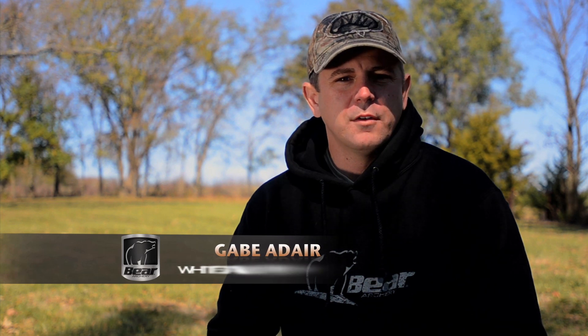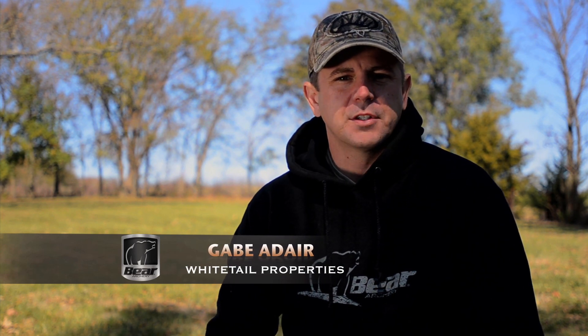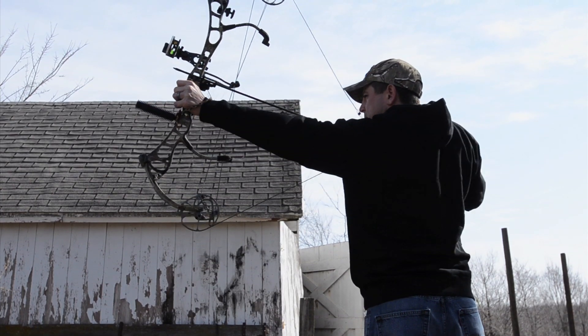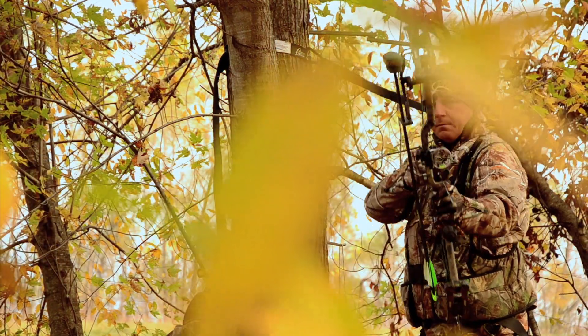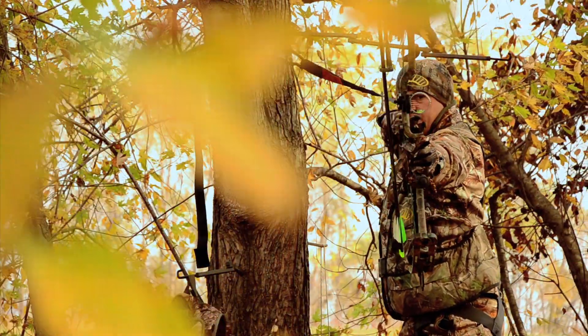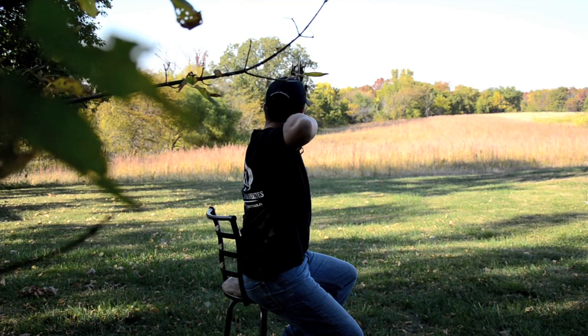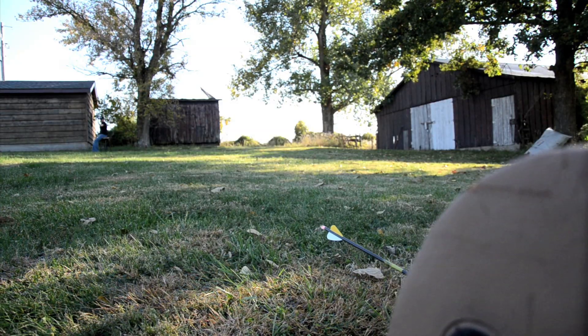I shoot Bear bows for a couple of reasons. One of them is the forgiveness — I love forgiving bows. I'm not the guy that shoots a bow every day all season long. I like to pick them up a couple months before season and start practicing periodically, but I like forgiving bows, and Bear puts out a great forgiving bow. The other reason is I like the feel. When I pick up a bow, it's got to feel right. When you put it in your hand and get it anchored, if everything feels right and it fits you good, I think it gives you confidence and makes the bow much easier to shoot.